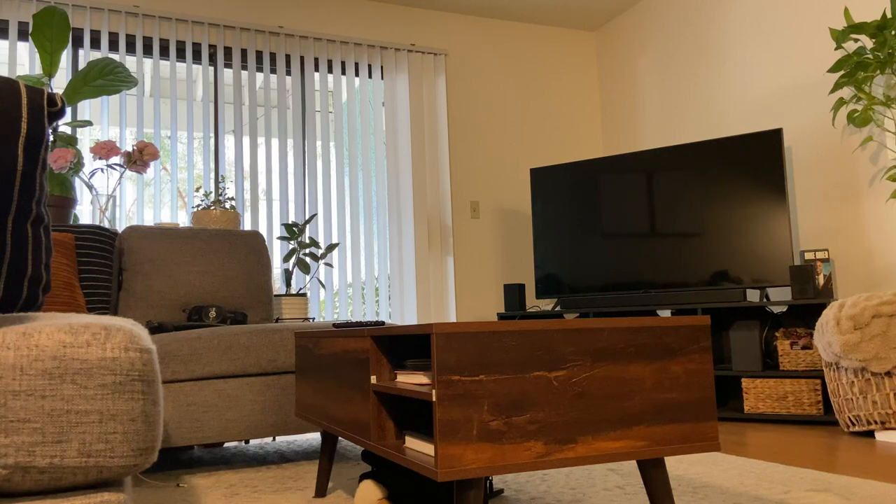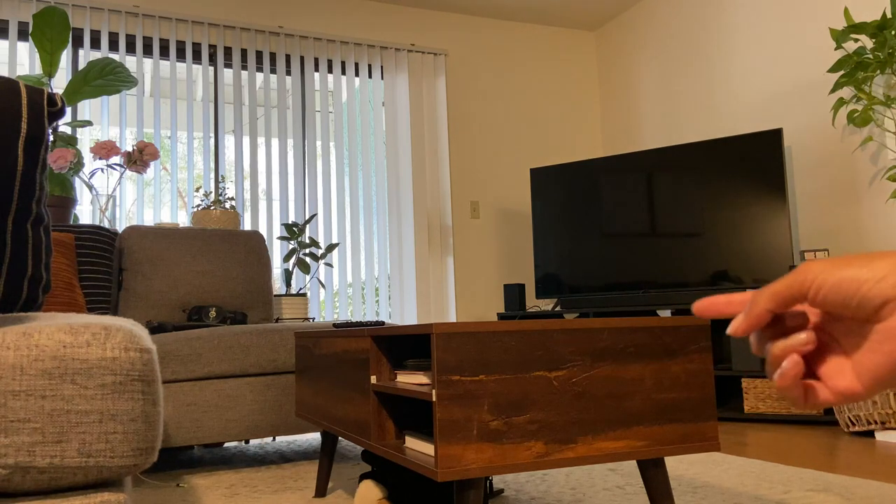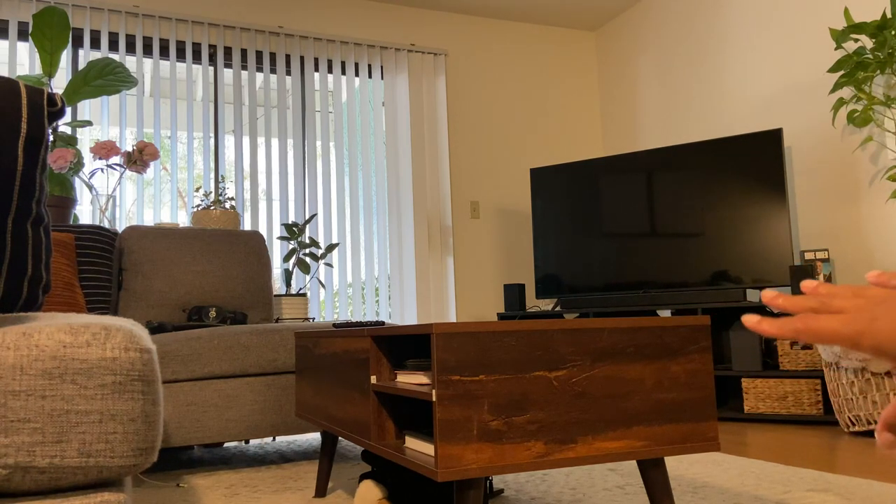Hi everyone, I'm going to review for you today the W.Lib coffee table. It's one of our favorite coffee tables that we own and I'm going to show you a couple different features that would maybe answer some questions that you might have about this coffee table and hopefully convince you to purchase a coffee table just like it as well.